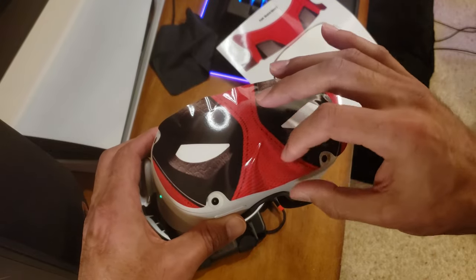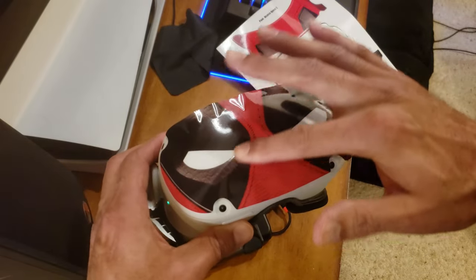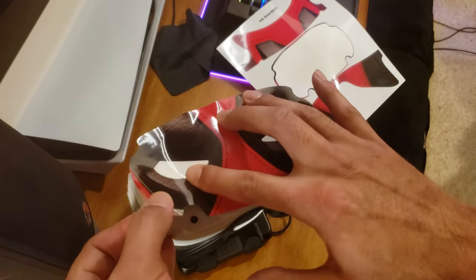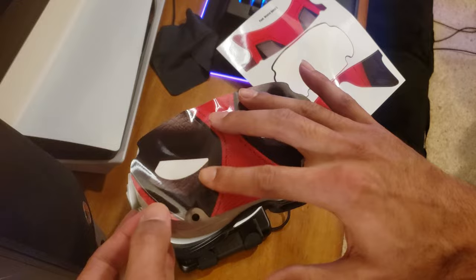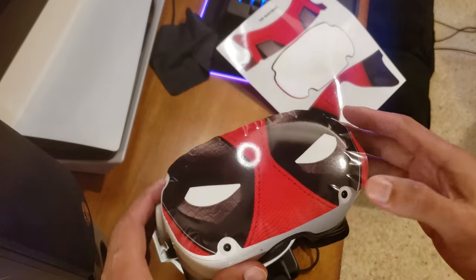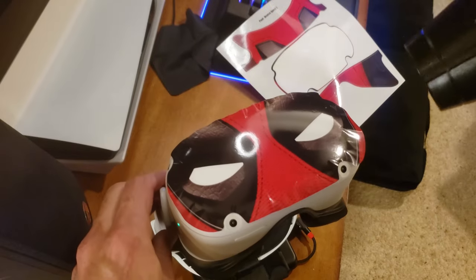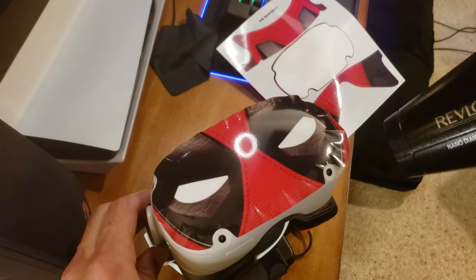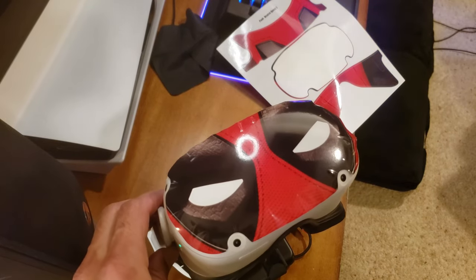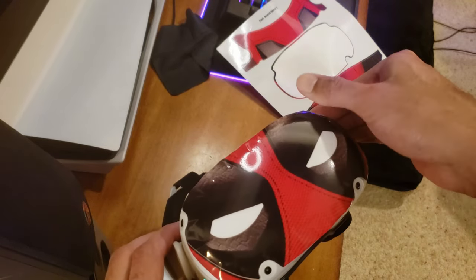Oh — nope. It's okay though. What you want to do if you're having trouble is use a blow dryer. Heat up one side a little bit and move it out so it lays flat.